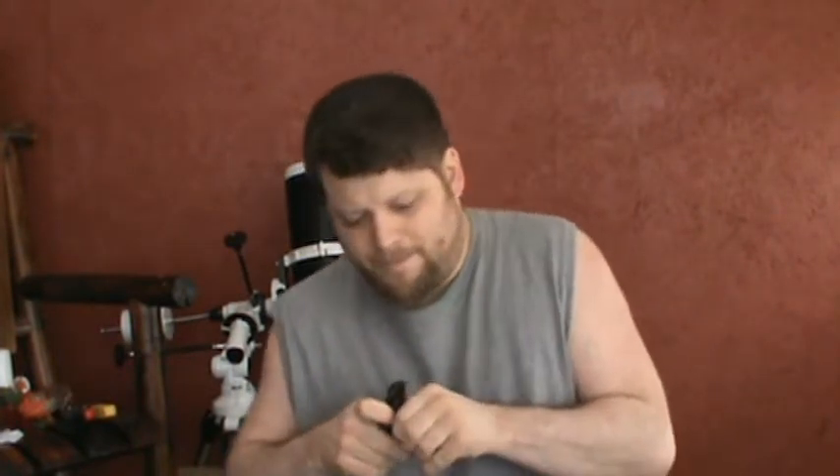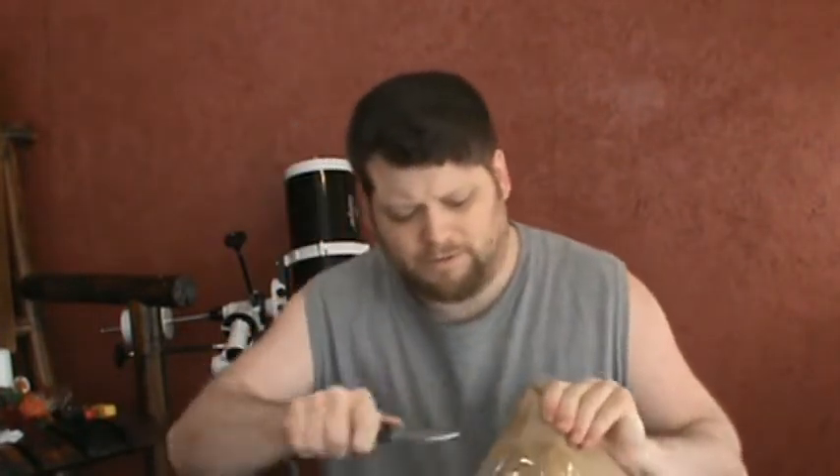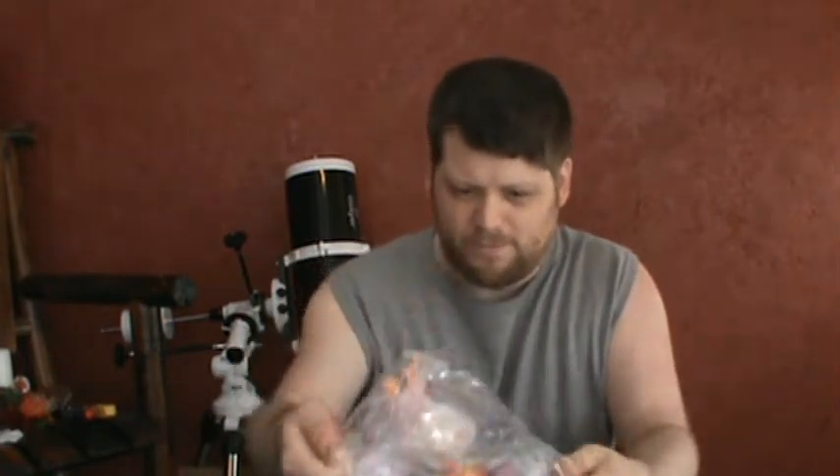Now we're going to unbox him. I already cut the tape on it, so you guys don't have to sit there and watch me cut it, because that takes precious moments away from the video. This comes in a giant brown box. There's more tape — let's cut this off. Oh man, Goku must have been in a major battle — his body's in half.